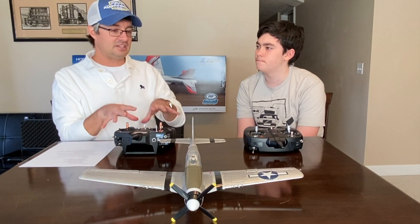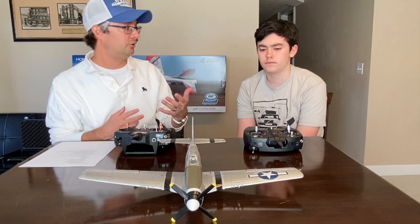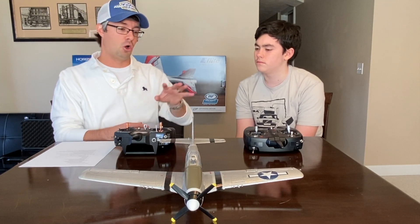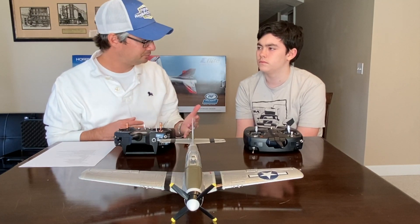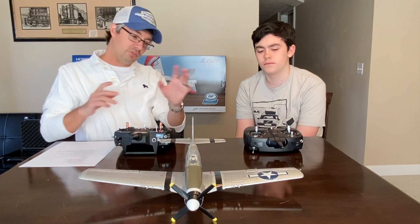When I talk about channels, I mean it can control that many things. With my DX6, I can control six functions: throttle, ailerons, elevator, and rudder — those are the four you really need to fly. Some planes don't have a rudder, making it three-channel. If you have flaps, that's the fifth channel, and if you have retractable landing gear, that's the sixth channel. The number of channels relates to how many things you control on the airplane.